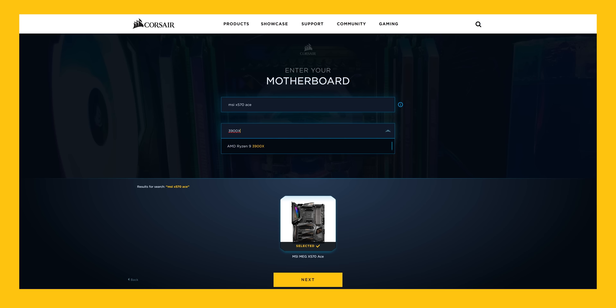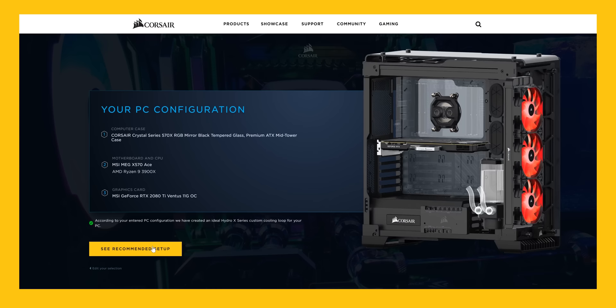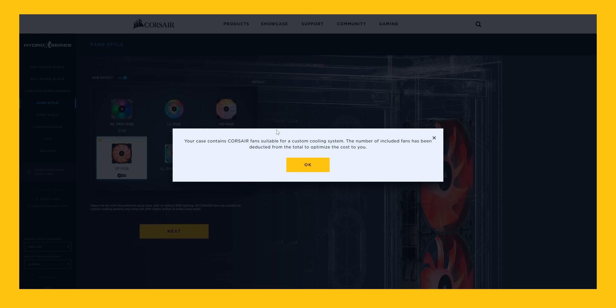Motherboard model: MSI X570 ACE. CPU model: 3900X — we're going 12 core. So the point of the configurator is to make sure that you order stuff that is compatible. MSI helpfully co-sponsored this video, so they sent over their Ventus 2080 Ti. We have one of those. And now we get to see our recommended setup. Do we have an AMD version of the block? XC7 RGB. Yes. Good.